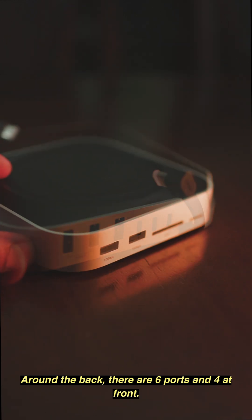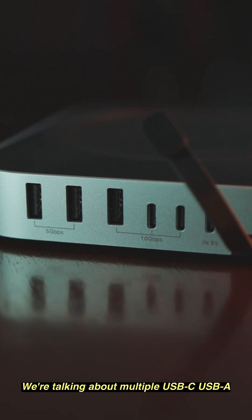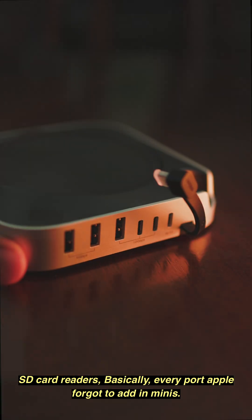Around the back there are six ports, and four at the front. We're talking multiple USB-C, USB-A, and SD card readers — basically every port Apple forgot to add to the mini.